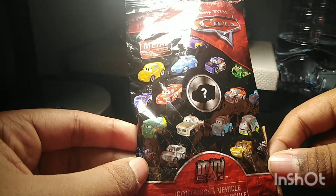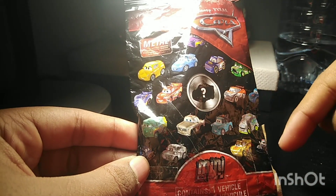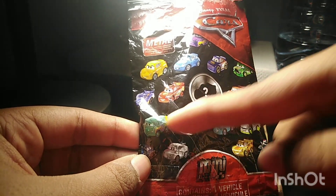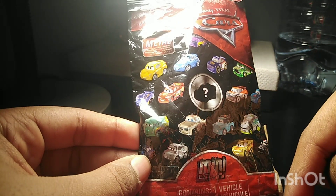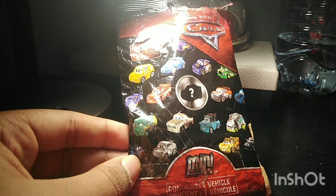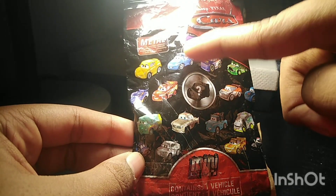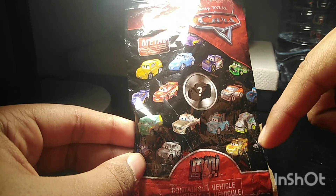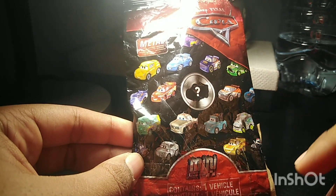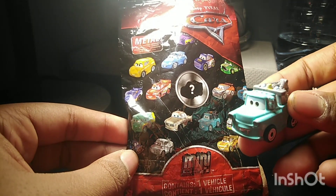This is from Wave 5, because the new Minis of this wave are Sally, Bobby Swift, Silver Tim Treadless, Fillmore, Leroy Hemming, Brand New Mater, and Golden McQueen. Out of the ones in the bag, I have Sally, Cruz, Bobby, The King, and Brand New Mater. As you can see, I have Brand New Mater here.